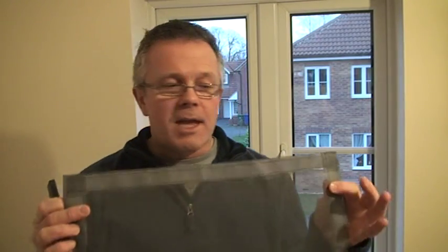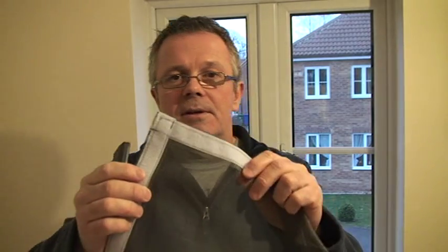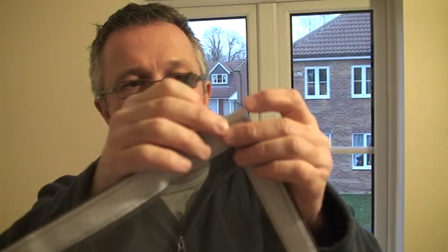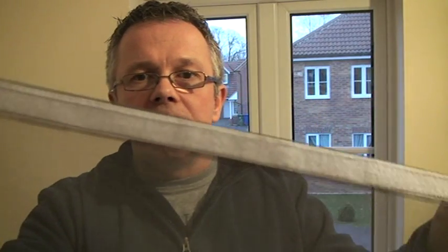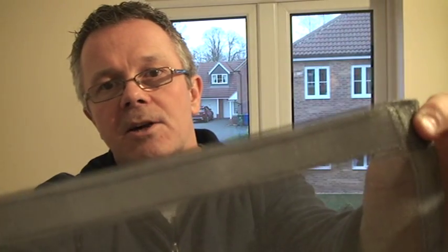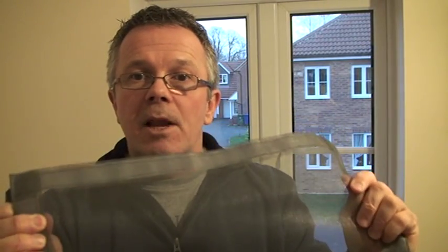So what does the Easy Fly Screen look like? This is one that I've got here. You can see that the mesh is grey in colour and that along the edges all the way round the fly screen we've already machined in one part of the hook and loop fixings which attach it to the window. You can see here that the fixings are stitched in all the way round — these are not going to come off. The mesh itself is PVC coated fiberglass mesh, mosquito netting, very strong indeed.